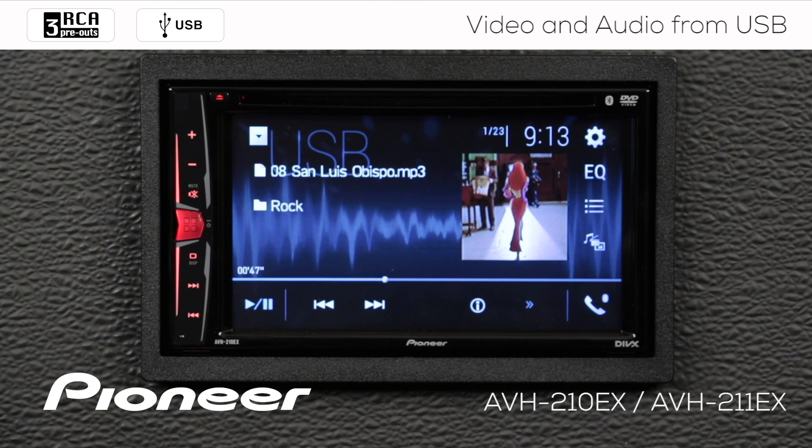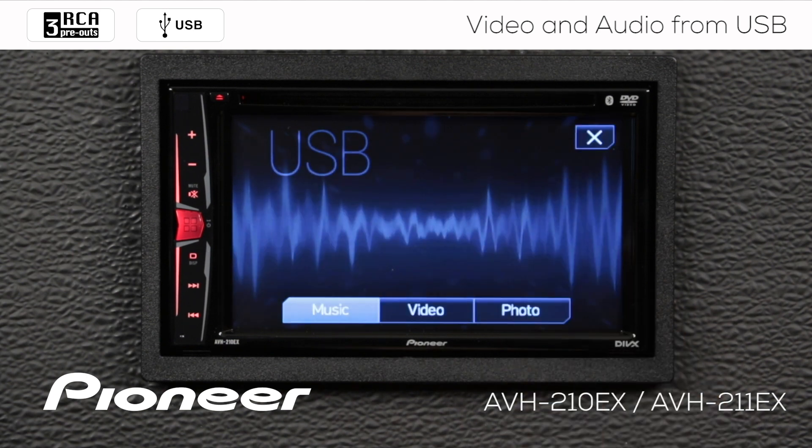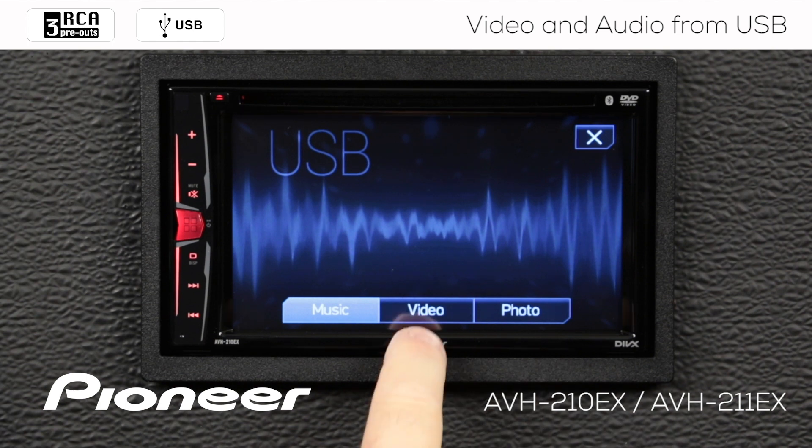This system is also very capable of playing back video from a USB flash drive. I'll touch this button right here to switch to our choice between music, video, and photos. Right now we're on music — let's choose video.